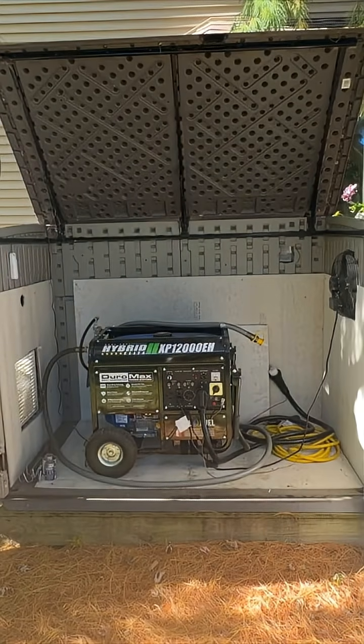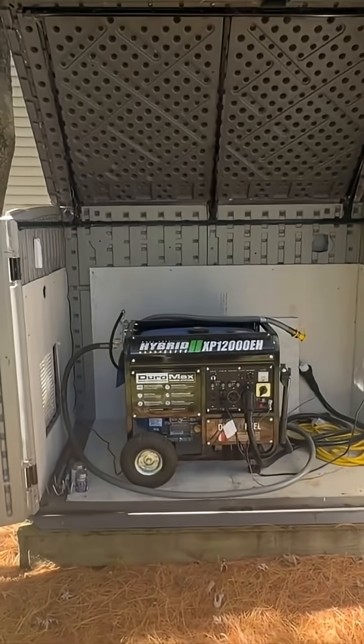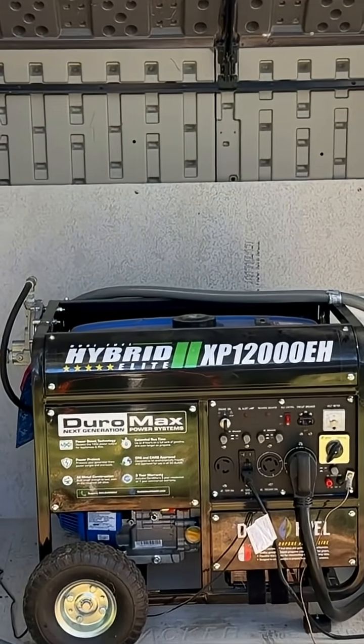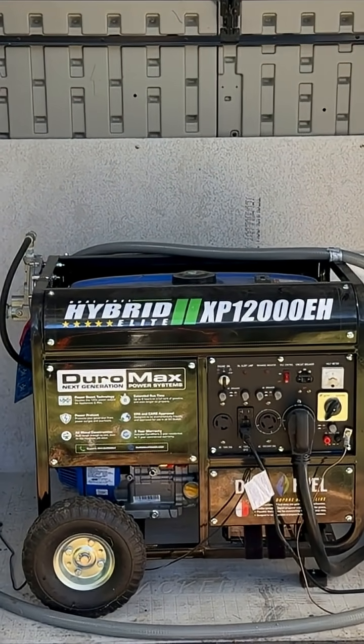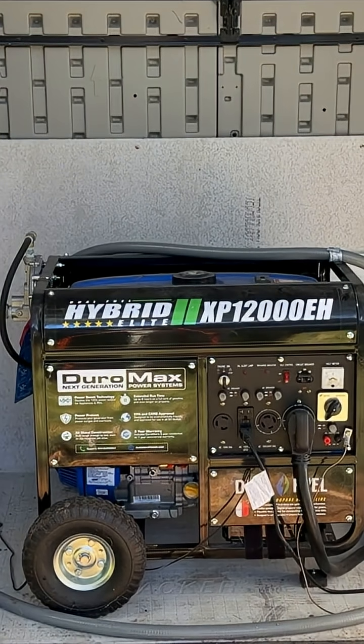There's a more generator — it's a portable generator. There it is. It's a Duromax Hybrid Elite. It was LP and gasoline, but I did convert it over to natural gas.